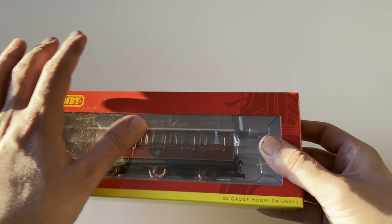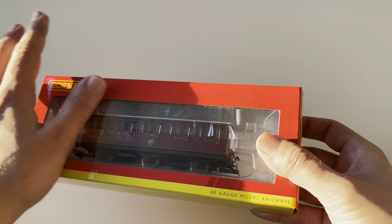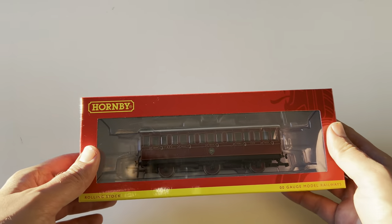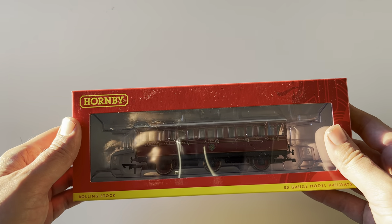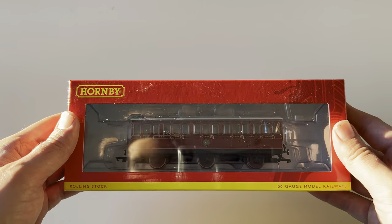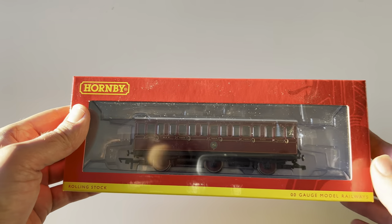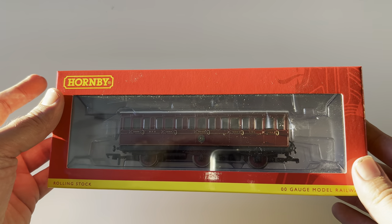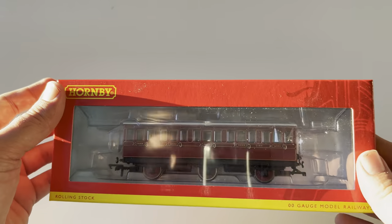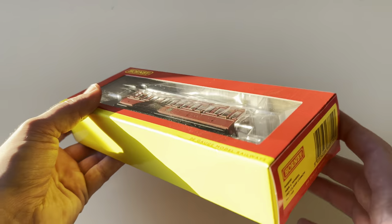You can see here — problem is with static you get dust that comes on it unfortunately — but it's got the NEM coupling, spring-loaded buffers, and the brake cord on the coach itself. But let's actually just open it up first to admire its beauty.